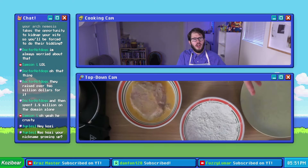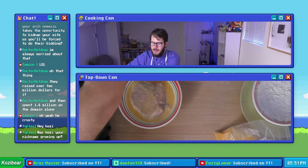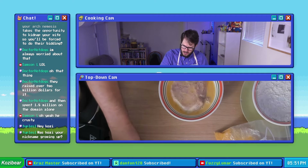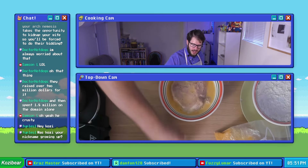A viewer in the chat asks: 'Was cozy your nickname growing up?' No — it's a nickname that was given to me in high school. I don't know how it came about exactly, but it just kind of stuck. I like bears as an animal, and then it became: if people are gonna call me Cozy Bear, the shortened version of that is just Cozy.